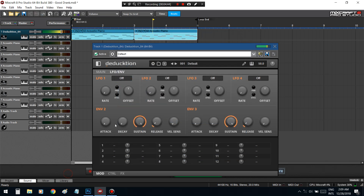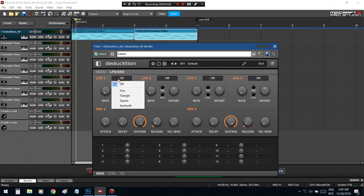I went and turned on an LFO stage — LFO stands for low frequency oscillator. Basically it's just a tremolo — that's what I look at it as, but it can be used as a tremolo.